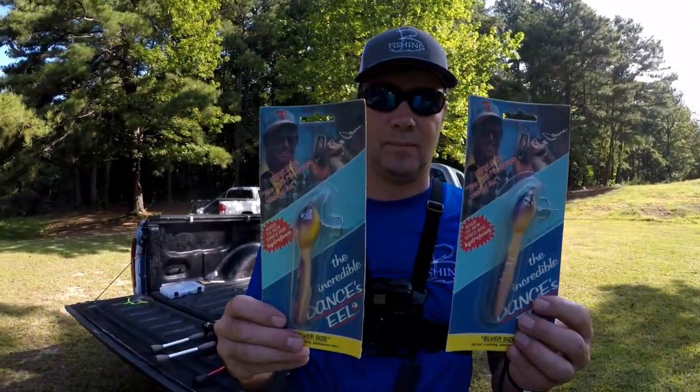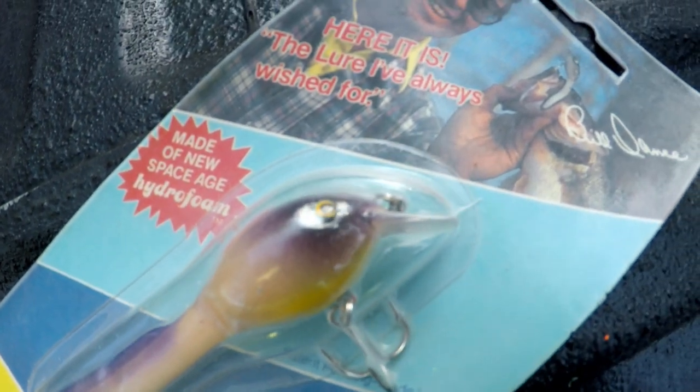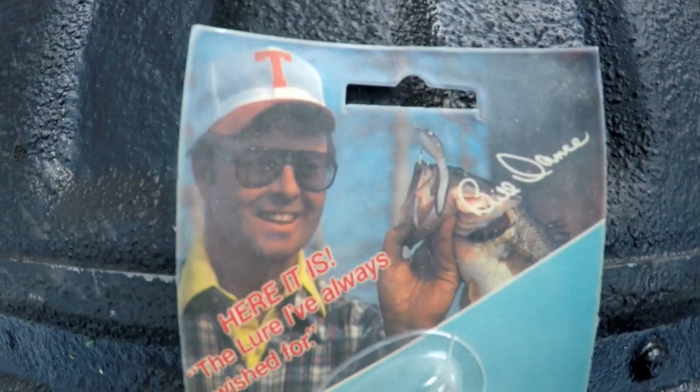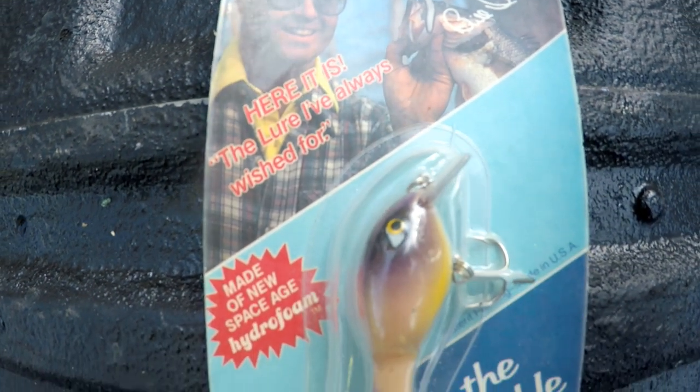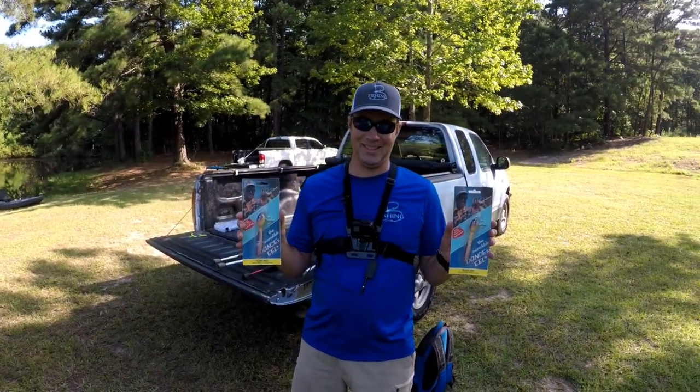It's the Bill Dance's Eel — the incredible Bill Dance's Eel. And what does Bill Dance say about it? 'The lure I've always wished for.' We're gonna put that to the test. I'm pretty sure Bill Dance does not want his name associated with this bait anymore. This was like a late '80s bait. If you want to get these vintage baits, go to eBay — they're all over the place. These are brand new in the pack. Me and Chris are gonna go out here in the pond and see if we can just get something to nibble on them. That's our challenge today.